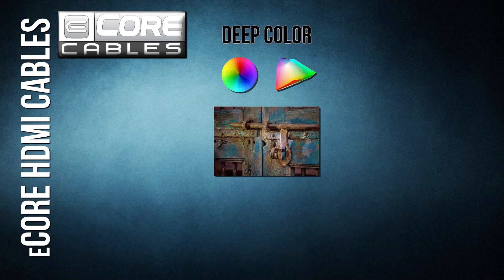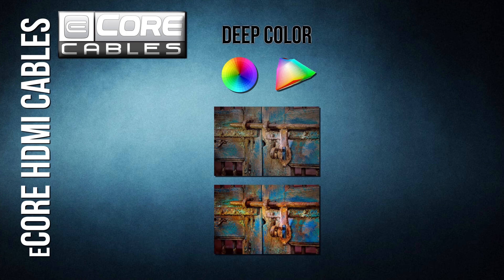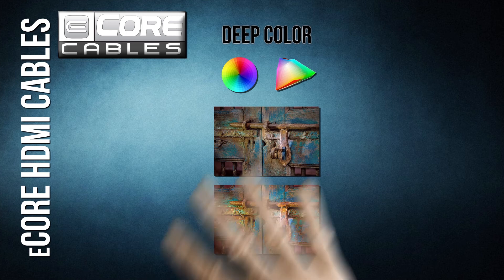Deep color. One of the most exciting innovations in high-definition TV is the advancement of the color spectrum. TVs can now replicate any color found in nature, creating smooth gradients and eliminating banding.